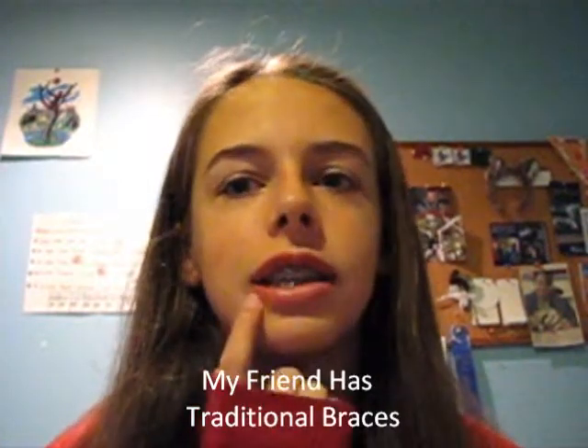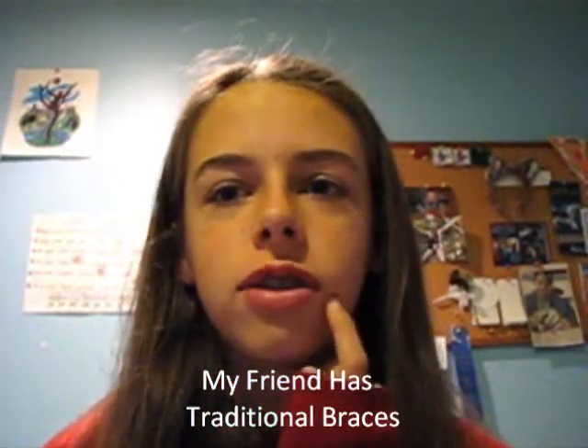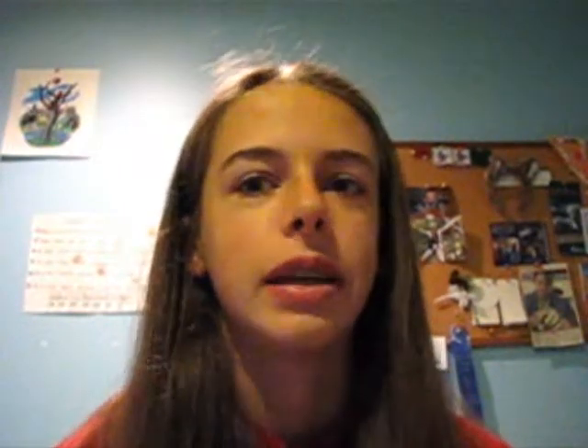My friend has canker sores on every single bracket on her lower lip, and that hasn't happened to me yet.